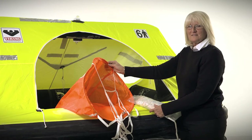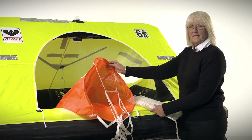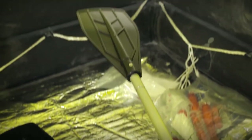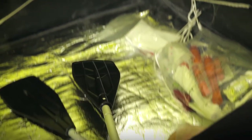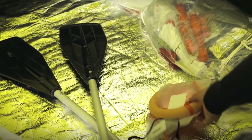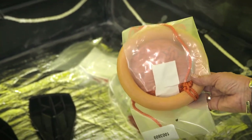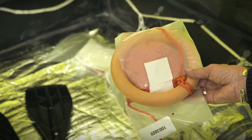The life raft is equipped with a sea anchor with 100 feet of line (30 meters), two paddles, a buoyant knife, and a rescue quoit. The paddles are used to paddle yourself away should your vessel be on fire or in a field of debris. The rescue quoit is used if someone in your crew does not make it to the life raft — rather than you getting out, you throw the rescue quoit to them and pull them to the life raft.